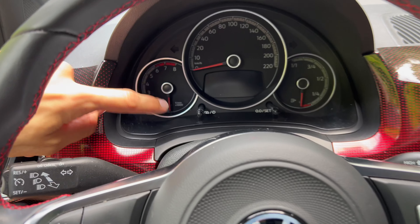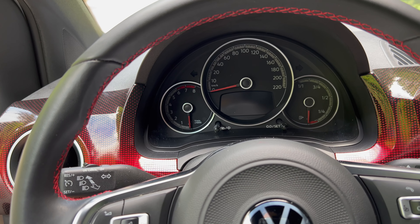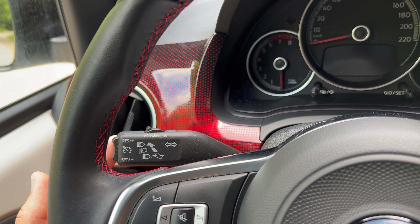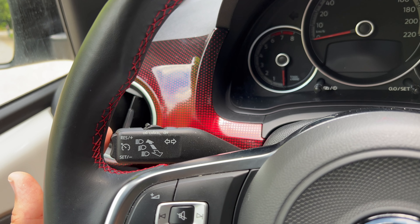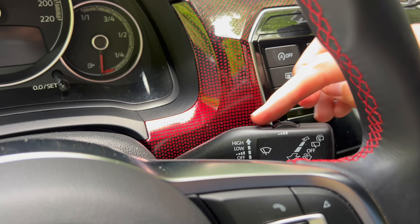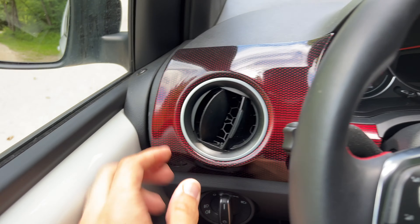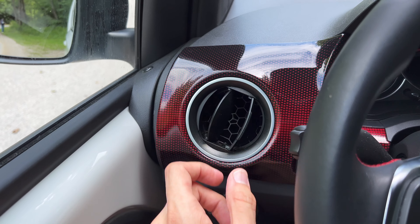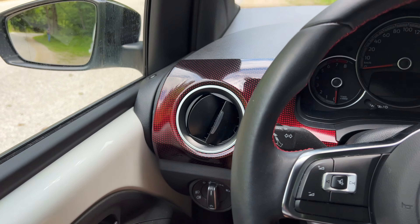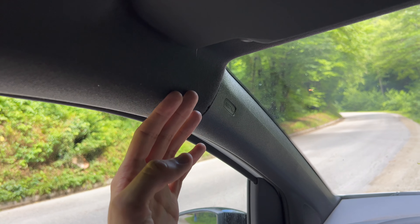On the right spoke you can also reset the trip computer or change screens and date/time. The indicator and cruise control stalk appears to be from the Golf 4 generation: on/off, lights, and turn signals. The wiper controls are on the other side. The vents are adjustable and all the surrounding trim is hard plastic, including the A-pillars. You get the GTI pattern in black and red. The facelift also adds an airbag curtain as a safety upgrade.